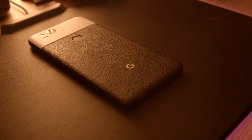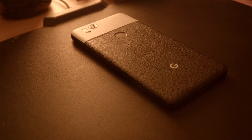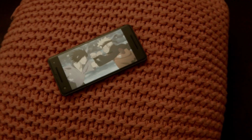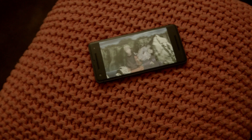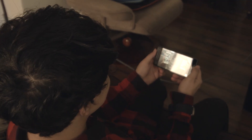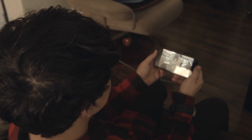To finally conclude, the Pixel 2 has been one of the fastest phones I've ever used. I don't care for thin bezels or curved displays, but I do care for a good-looking display, which the Pixel definitely has. And even though many would argue that it looks outdated, for its functionality aspect it is definitely worth it. I personally really like the design, and I'm happy to finally say that I will stick to Android for a good while.